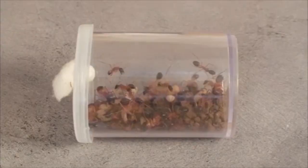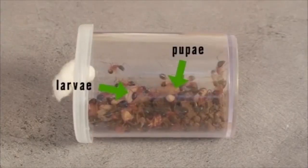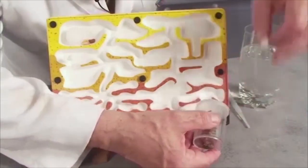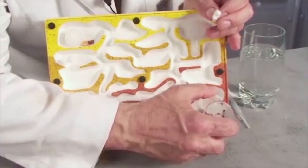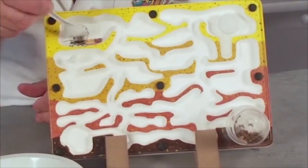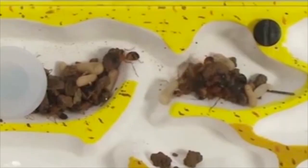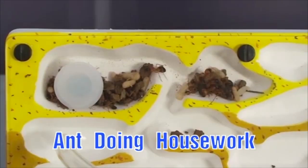Now we're ready for the occupants. If you're lucky, the ants might have brought along some larva and pupa too. Plug the ant catcher onto the ant port. Add a little soil from where you found the ants. Seal it up and pretty soon the ants will be doing the housework.